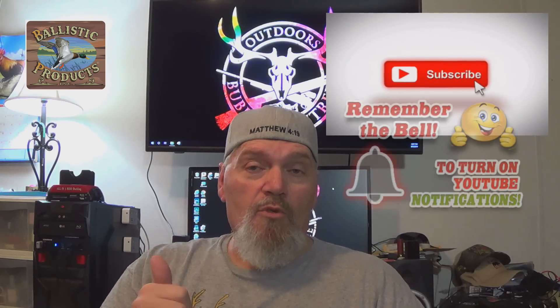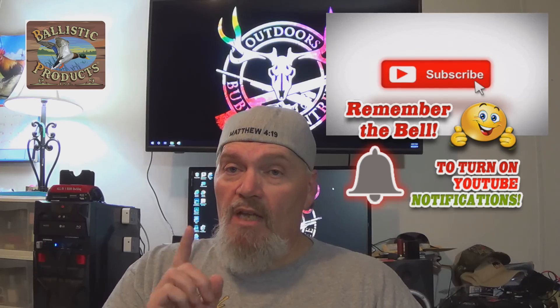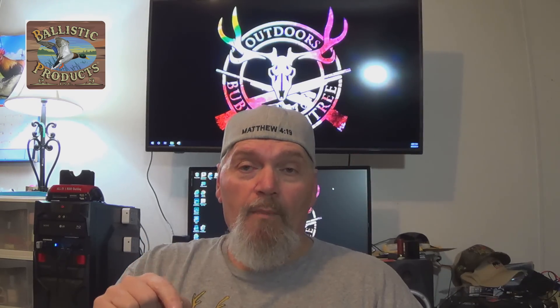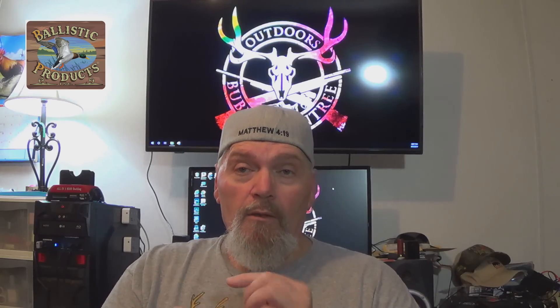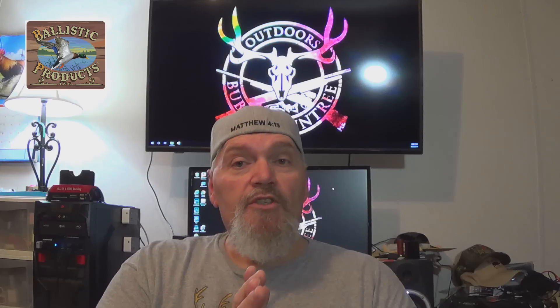Ring the bell, because subscribing doesn't mean anything to YouTube anymore. Just because you subscribe does not mean you're going to get notified when we upload a new video. So be sure and hit the subscribe button and ring the bell, that way you'll get notified whenever we upload new content.